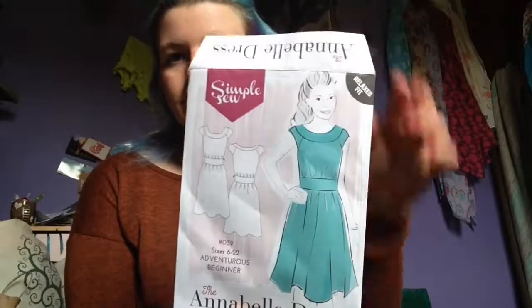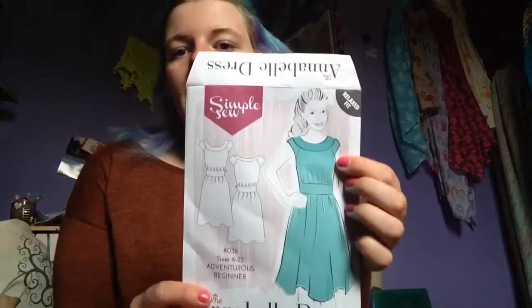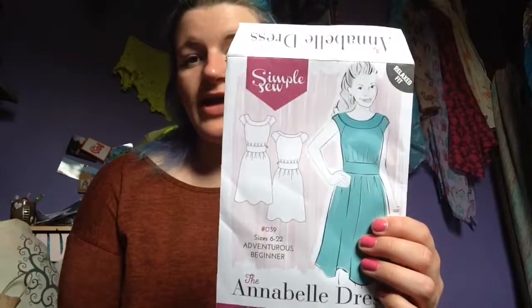This is the Annabelle dress by Simple Sew. It's got some gathers, a lovely neck detail, little short cap sleeves that are supposed to have gathers, and a zip. It's quite a simple, basic dress — relaxed fit. The pattern says it's for an adventurous beginner, which I am, because I like to jump in head first when learning a new craft.